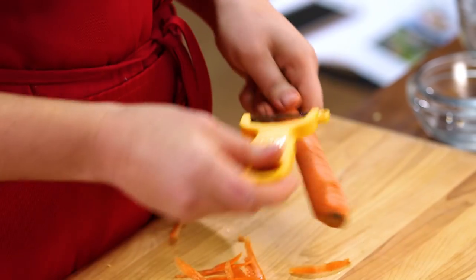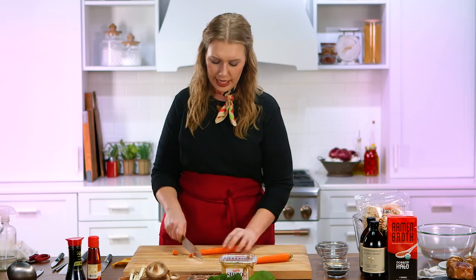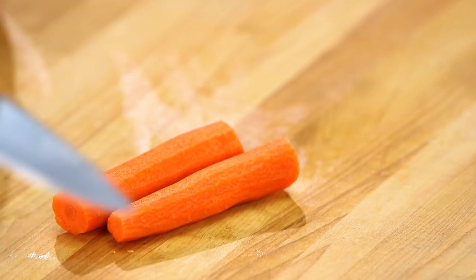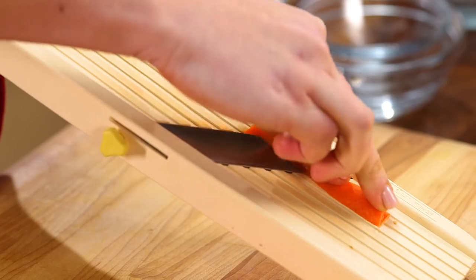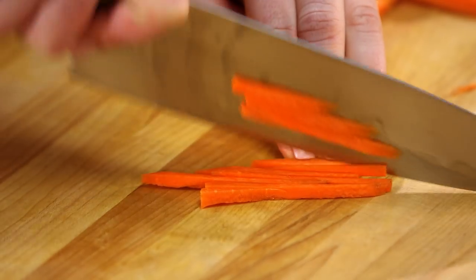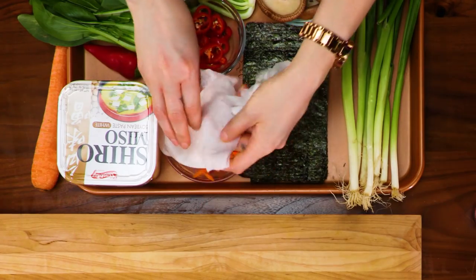The next thing I wanna work on are my carrots. I really love the addition of a matchstick carrot or a julienne carrot. It's gonna add length and texture, but it's also a really beautiful, precise cut. I'm gonna trim the tops off and then cut them into about two to two and a half inch pieces. Then I'm gonna take a mandolin and slice the carrot into a plank without slicing my fingerprint off. Then we're going to julienne the carrot — that basically means at an angle, slicing it lengthwise into thin strips. I'm just going to take a damp paper towel and rest it over the carrots to keep them looking fresh.